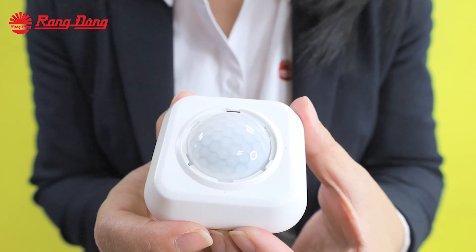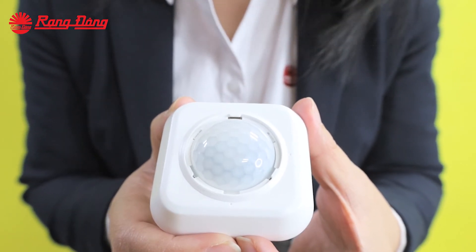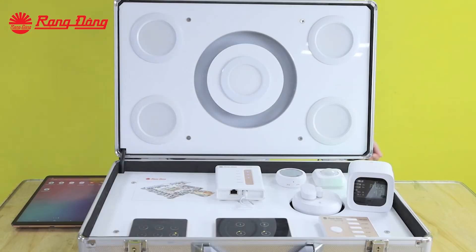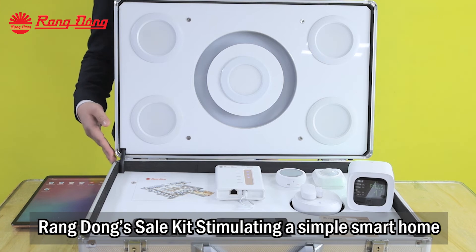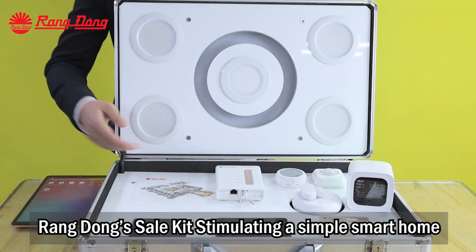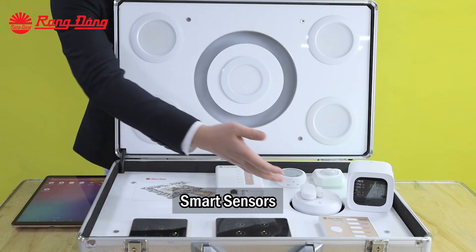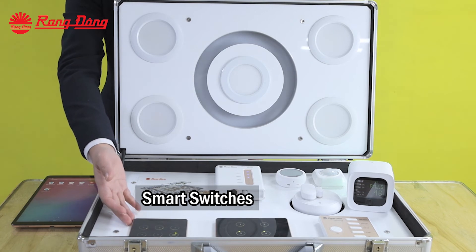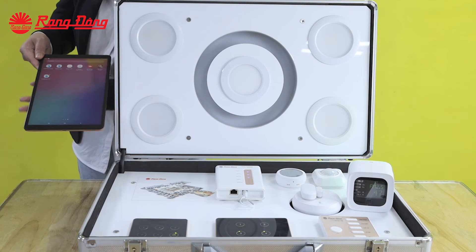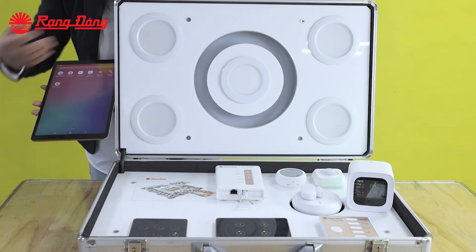This light and motion sensor can be combined with other Bluetooth mesh devices, and we can set up scenarios with this sensor and other devices as desired. This demo circuit simulates a simple smart home with a home center, Bluetooth mesh electronic devices, smart sensors, and smart switches, all controlled using the Rally smart app.